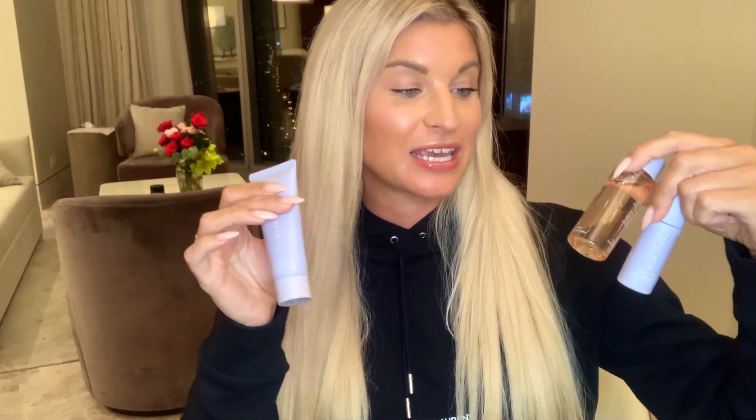Hey guys, welcome back to my channel. If you're new here, my name is Jessica and I created Dolled Up by J. In today's video I'm going to be reviewing three products from Rihanna's skincare line, Fenty Skincare. This is the skincare starter set — you can get all of these deluxe mini sizes for about $54 Canadian. I've been using these products for about two weeks consistently, so I'm definitely ready to give you my honest thoughts.